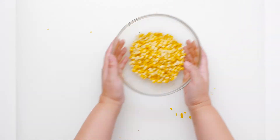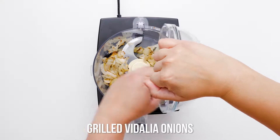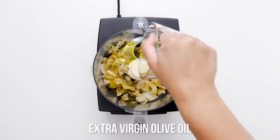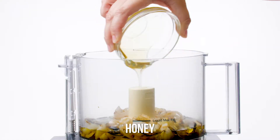While your grilled vegetables are cooling, prepare the rest of your grilled salad ingredients. Place three Vidalia onion rounds in a blender along with olive oil, red wine vinegar, honey, mustard, tarragon, salt, and pepper.